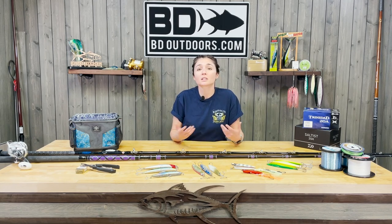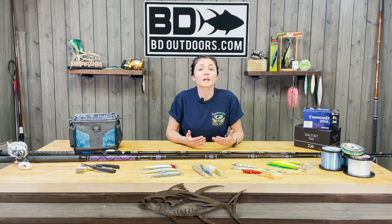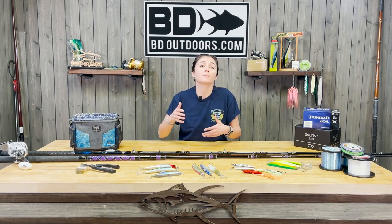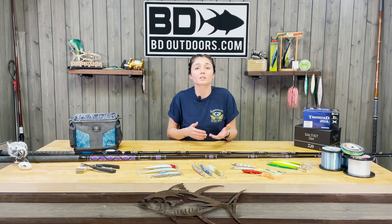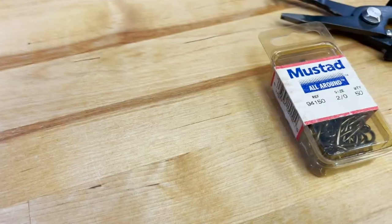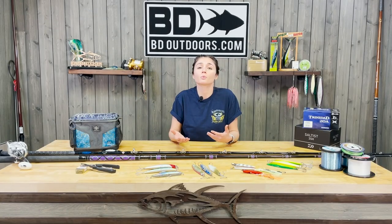Sometimes, depending on current and tide, yellowtail might be interested in live bait. If that's the case, having a good fly line bait setup in your arsenal might be worth sending out. For rod choice, anywhere from a 20-40 or 20-50 size rod in the 8-to-9-foot range would be ideal, so you're able to cast out a bait but have enough backbone to support these fish if they make a run for the rocks or if you're fighting off sea lions. The hooks we recommend are 1-0 to 2-0 size, depending on bait. Another successful method with live bait is a dropper loop setup, which I've also covered in earlier videos.